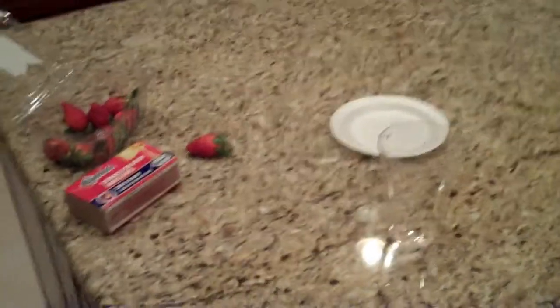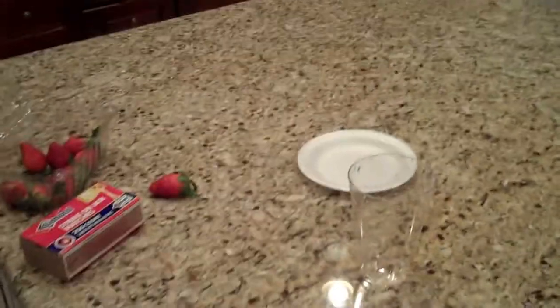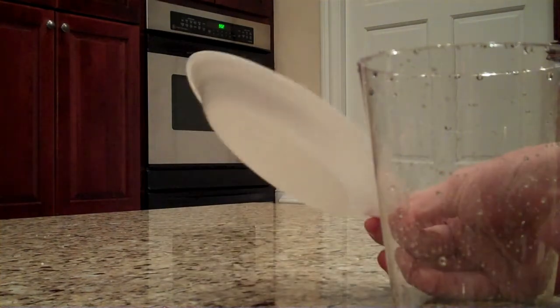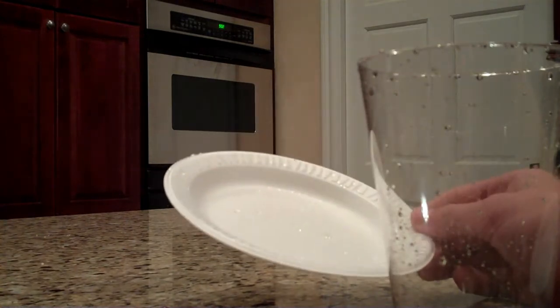Hey guys, this is a cool party trick. This is the sequel to the first one. It's basically the same thing except just one more cool thing you can do with it. The only thing that's different is you use a smaller — I would recommend a paper plate for this because you're going to be picking it up.